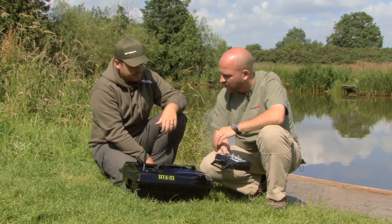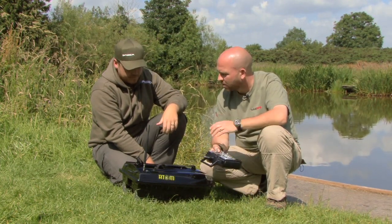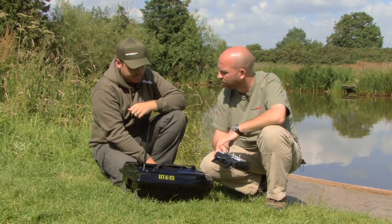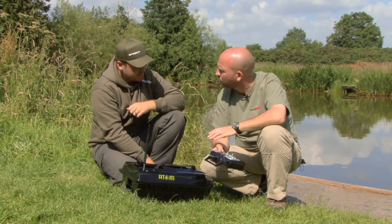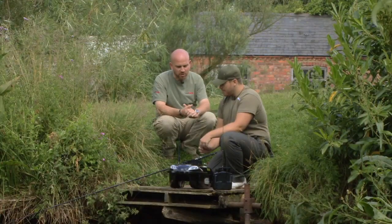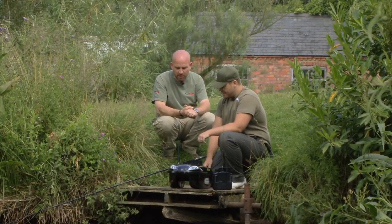As we've said, this is the medium-sized boat. Extremely versatile for UK and abroad, small waters, larger waters. It's kind of all things for all people in terms of bait boats. So the Wave Runner Atom — the middle-sized boat in the range.